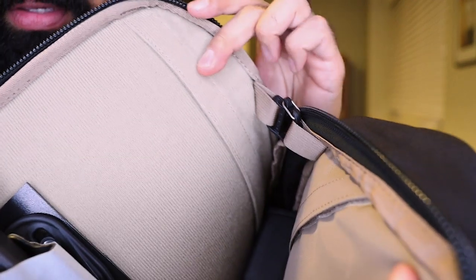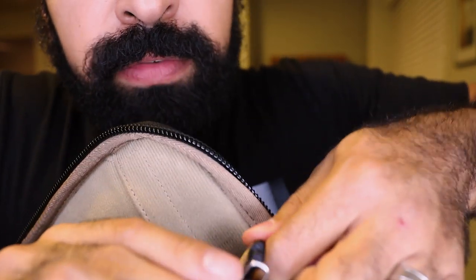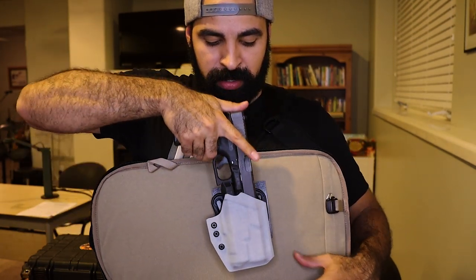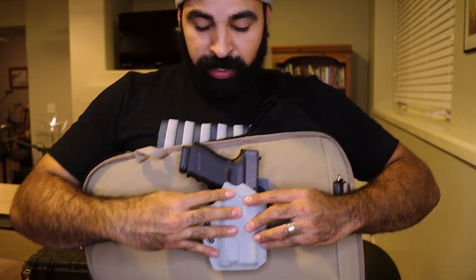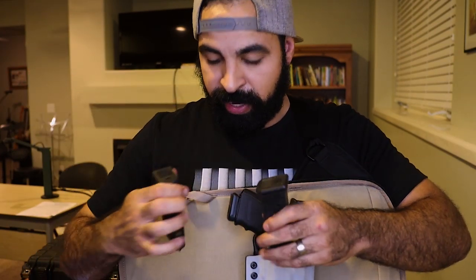You can pull the zipper up, open it, and it reveals the concealed carry pocket. As it opens, internal straps keep it from completely opening and revealing everything inside. You can pull the clips off, slide the panel out, and inside I have a stock Glock 19 with an Inforce APL light in a QVO Tactical Wingman holster with a velcro-backed mount. The interior is all American-made velcro, so you just stick the firearm right in — good to go.